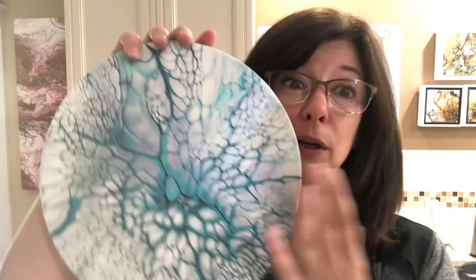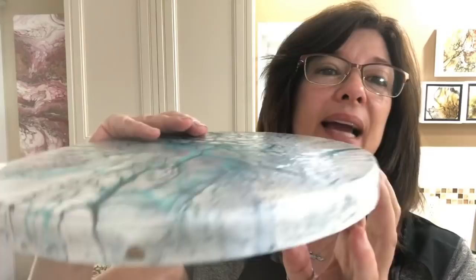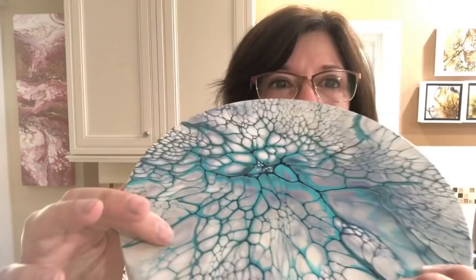Here is Papa Bear — they all dried great, thanks to the GAC in my house paint. This one did bow. It bowed about 24 hours later, but luckily it was dry enough to have a skin so it didn't move the paint. As it's been curing over the last week or two, the bow is sorting itself out. I'll probably throw a heavy book on it to make sure it's nice and flat. My mistake for not putting gesso or Kilz on them.